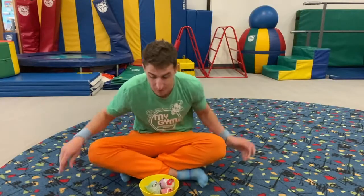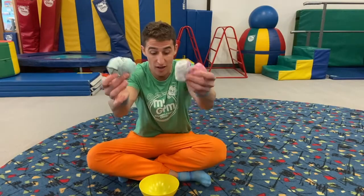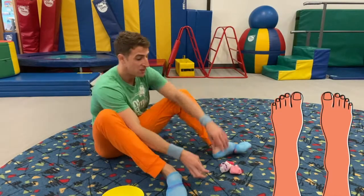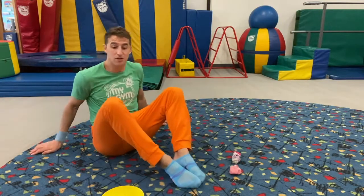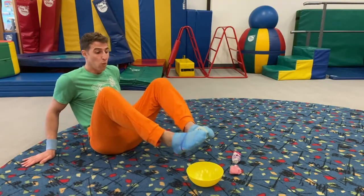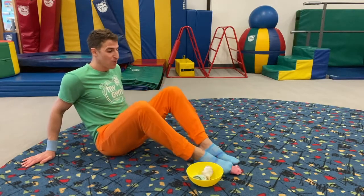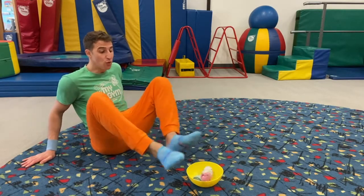Trickier! This time, look, I have my socks! And now it's time to use our feet! You're going to pick it up with your feet and go one, two, and three! Working on those tummy muscles! Ready, set, go! Pick up those socks with that foot, and say one!